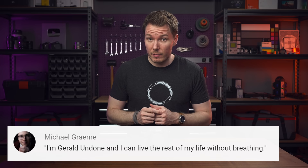What's happening everybody? I'm Gerald Undone. As usual, some disclosure: Sony sent me this camera to review. I do not get to keep it, no money changed hands, and Sony does not get any input on this video's production or get to preview it before it's posted.